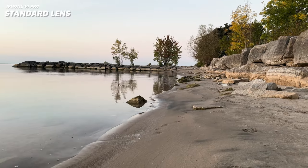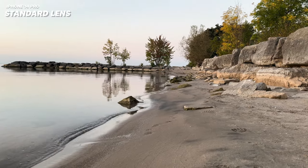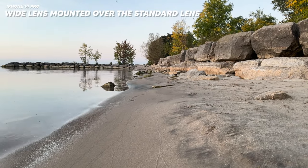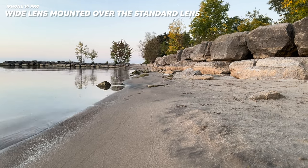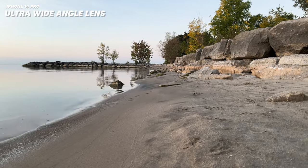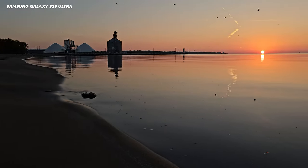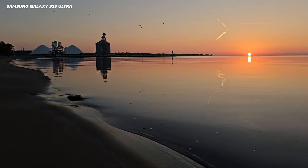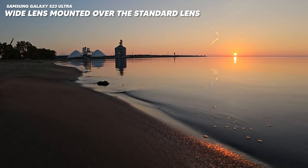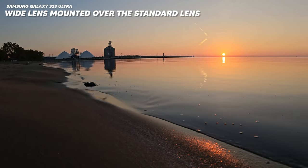Here is the standard lens on iPhone. Here is the wide lens mounted over the standard lens. And here is the ultra-wide angle lens. Now let's look at footage from the S23 Ultra. Here is standard lens, and here is the wide angle lens mounted over the standard lens.